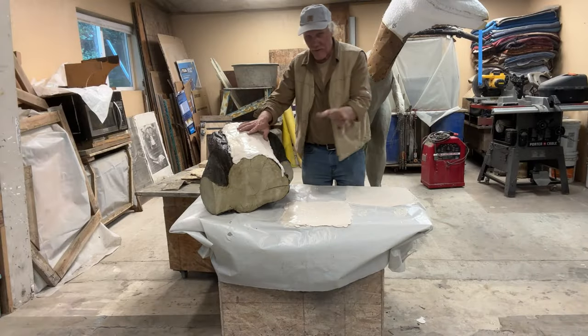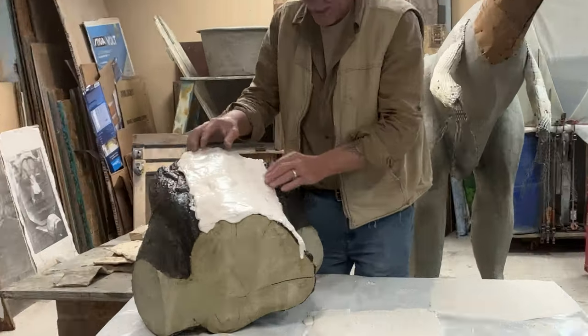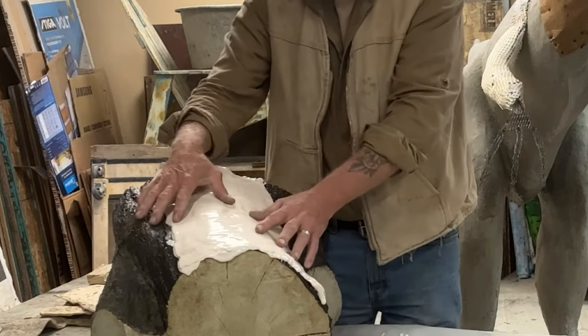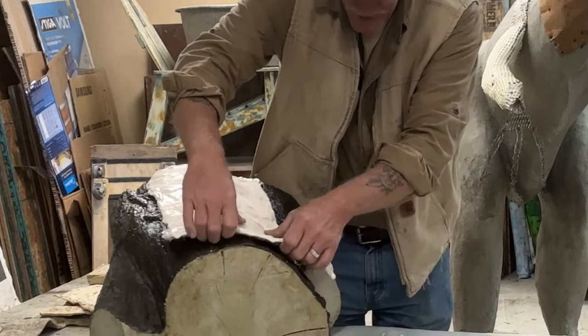It's the following day after we put the rubber on. I'm going to take it off now. I released these really well with a release agent, so it just peels right off nice and clean without being stuck.